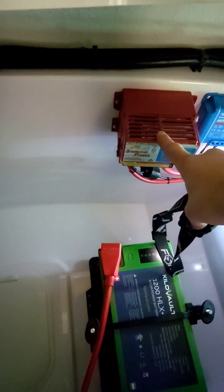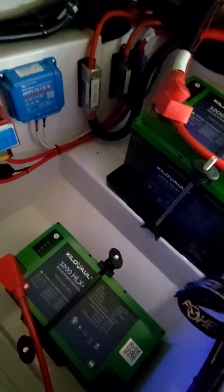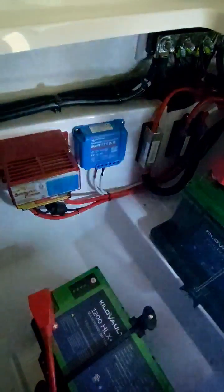This device takes power from the engine battery, which is on the starboard side. When the engines are running and the alternator is putting out power, it takes some of that power and charges the lithium batteries, regulating that power into these batteries. This is taking power from the solar panel and also putting it into these batteries.